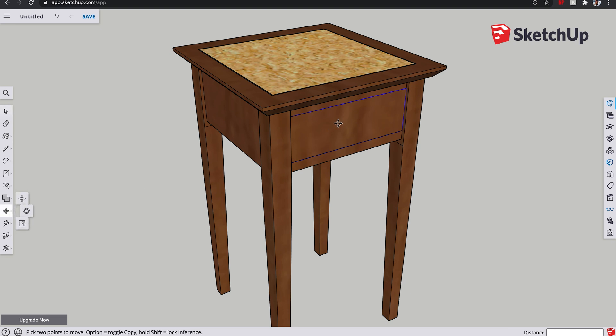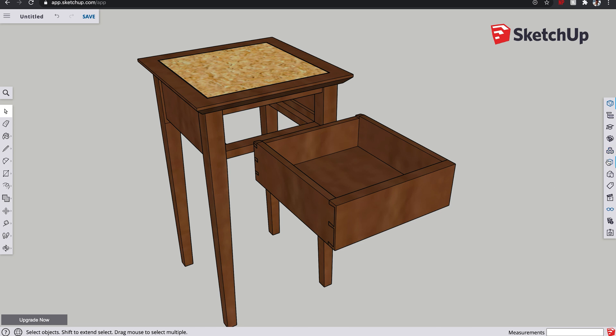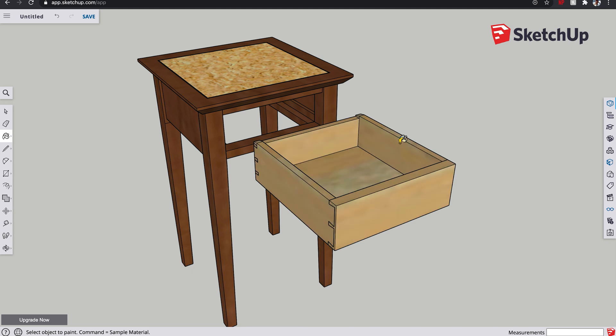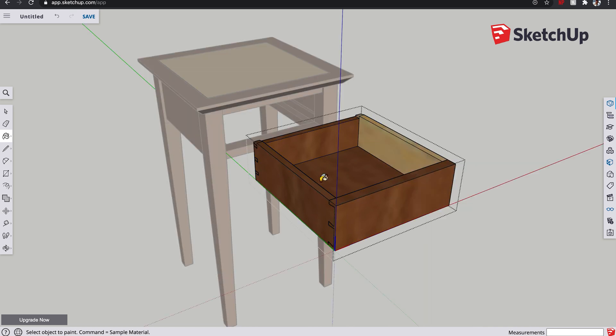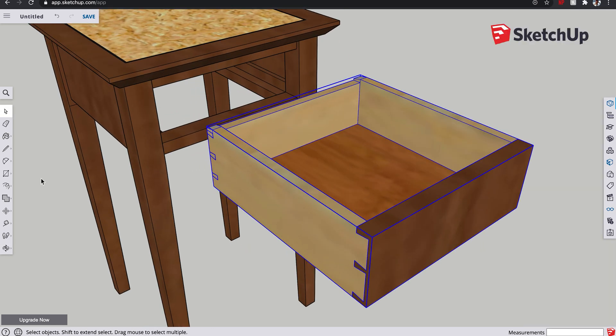Next we go and do the drawer sides. Let's pull the drawer out of position so we can see it - I think we're going to get a nice light material for this. Now bear in mind that if you click on the side of the drawer, remember this drawer is now all one component, so if we click on it, it's going to do the whole thing because it thinks it's one component. What we need to do is edit the component and then colour each one individually. We're going to do the base a slightly different colour to imply cedar or something like that. There's a nice old drawer - let's get that pushed back in.